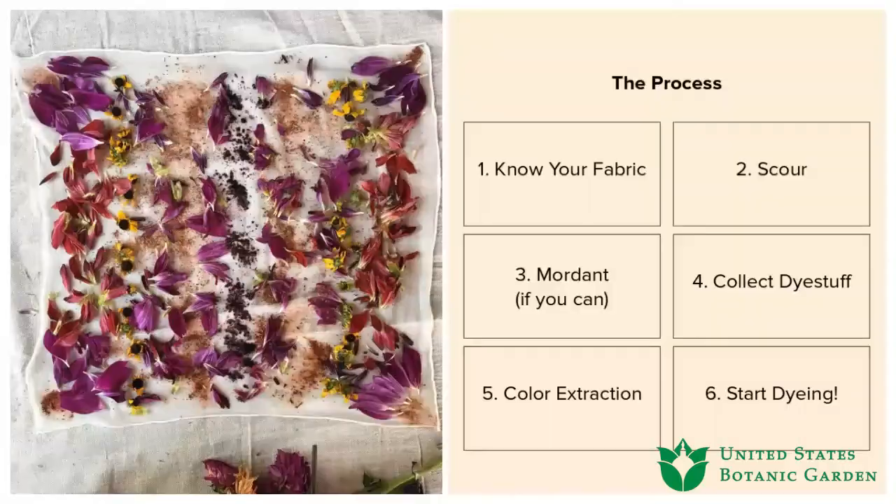To give you a brief overview of the process — a step-by-step high-level view — step one is knowing your fabric. It's really important with natural dye to distinguish between protein fibers and cellulose fibers. Natural dyes work a lot better with natural fibers. Protein fibers are animal-based: wools, silks. Cellulose fibers come from plants: cotton, bamboo, linen, et cetera.